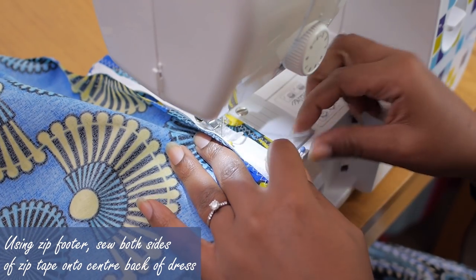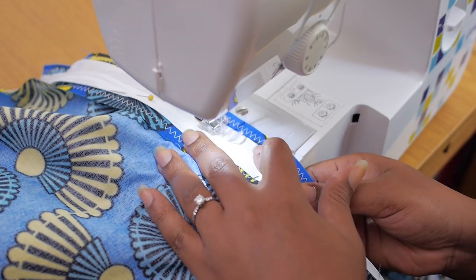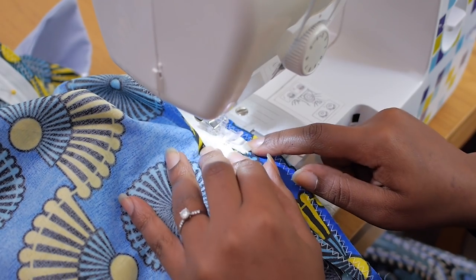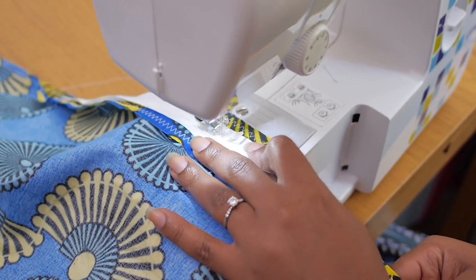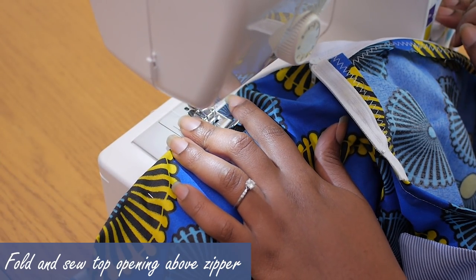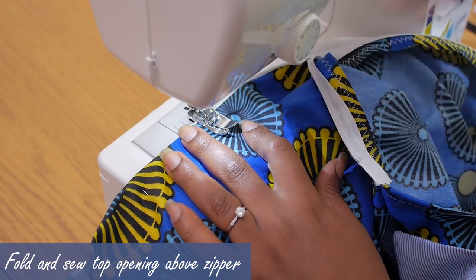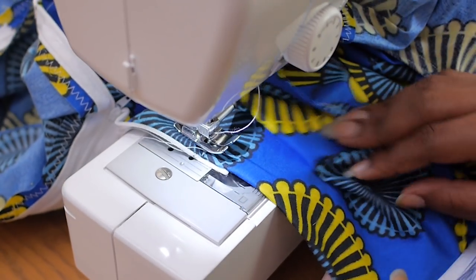I've changed to my zip foot and I'm sewing the zip in place using a normal straight stitch on about a two centimeter seam allowance — remember that was how much we gave when doing the pattern. I'm going to repeat the same on the left and on the right hand side to stitch my zip fully in place. The next thing I'm going to do is fold and sew the top opening above the zipper, which is going to become a really nice detail that the dress has at the back.